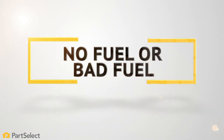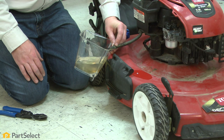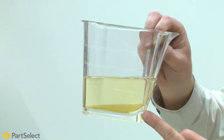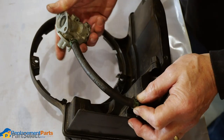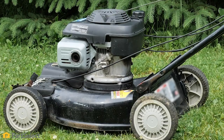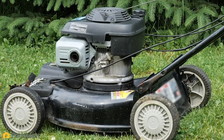No fuel or bad fuel. If fuel has been left to sit in your lawn mower for more than 30 days, there's a good chance it's gone bad. Bad fuel can clog up your fuel lines and carburetor, causing a no start situation. Drain the bad fuel and replace with fresh.